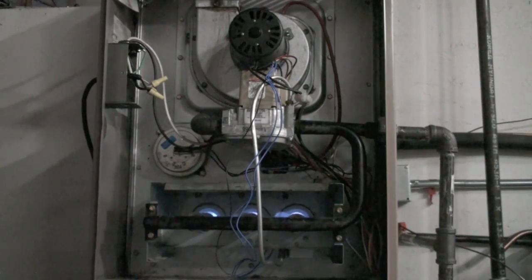Problems with this thing can be if the pilot does not come on at all — it's either a power problem or your smart valve may have failed. Remember, if the smart valve has power coming into it and nothing coming out, it has failed.